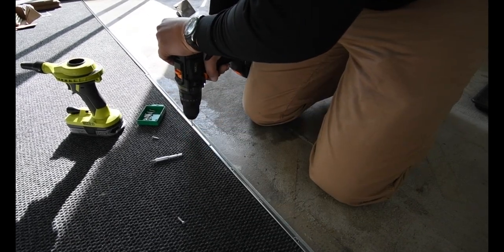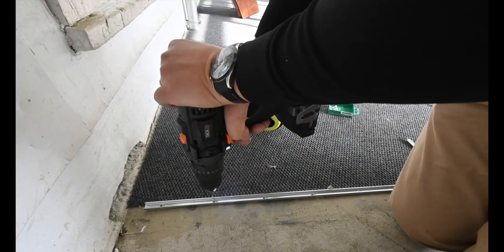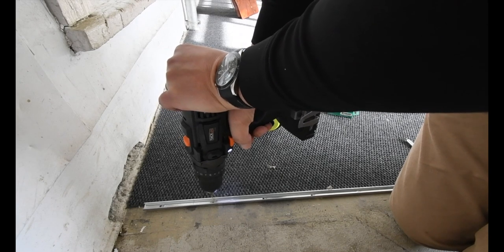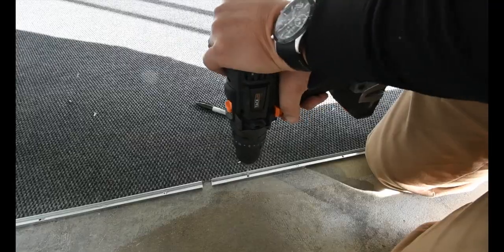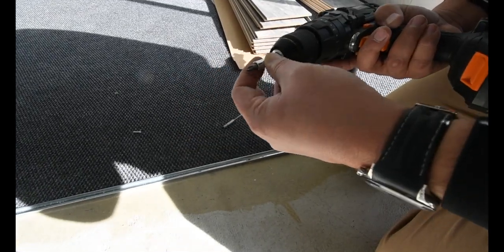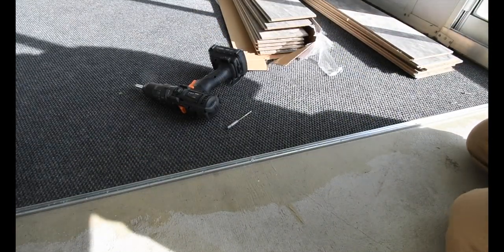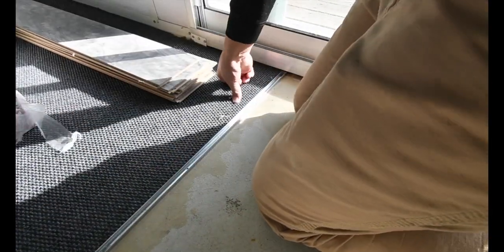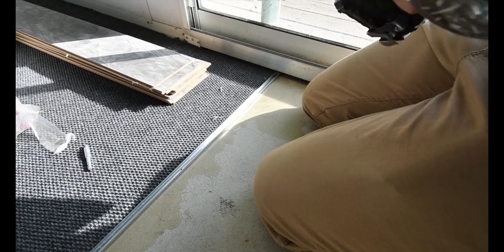Using the hammer drill on the concrete. I'll switch it back to drill mode and I think one more right here would be sufficient. Put it back to hammer mode and continue drilling.